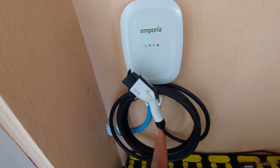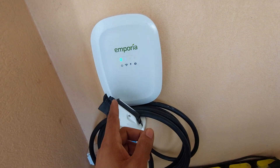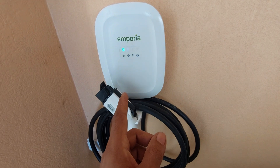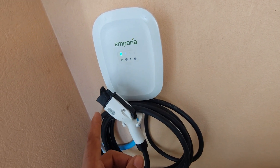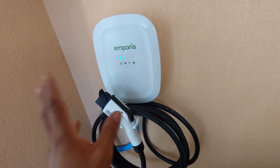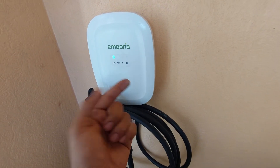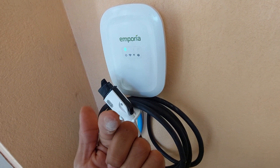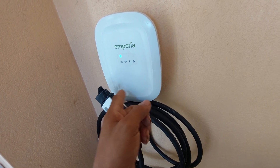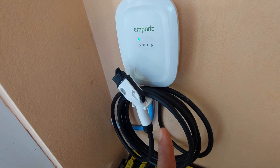One challenge I had getting this commissioned is that it wouldn't find the Wi-Fi signal for the Google Nest that we're running here. What I had to do was get it to connect to my phone's hotspot, update the firmware, and once the firmware was updated it was able to connect properly to the Google Wi-Fi. That is one caveat I found very annoying, and I think some people would find that frustrating and assume the thing doesn't work.